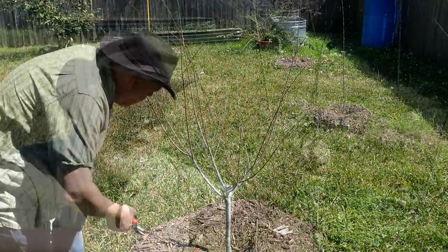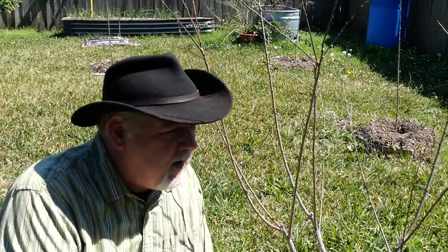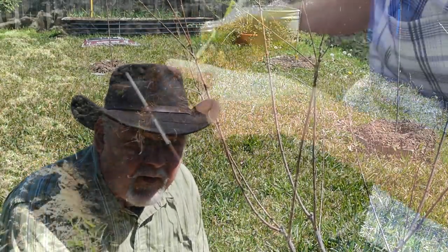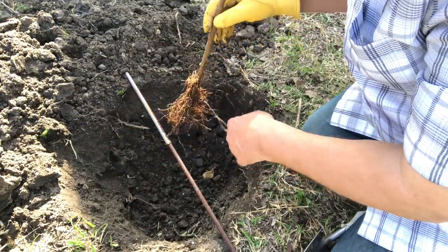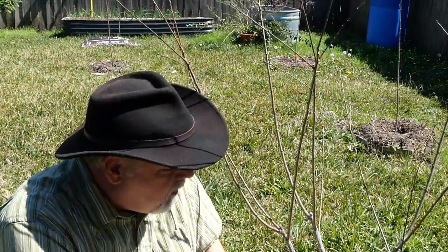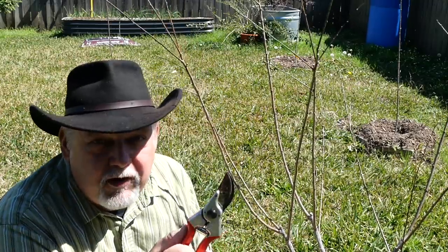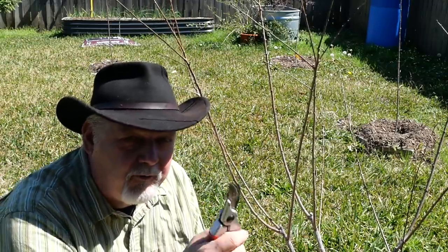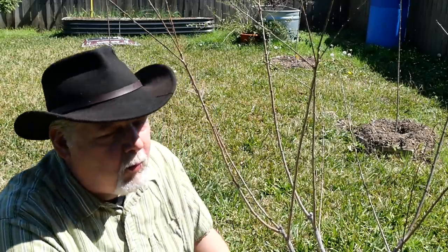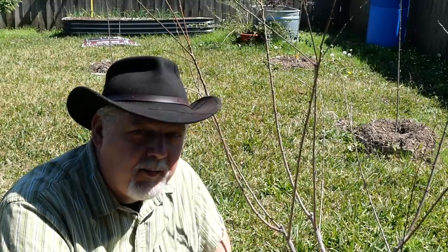Thanks for joining me on Black Gumbo Southern Gardening today. This video will be added to my backyard orchard culture playlist. I know some of you have been interested in growing apples in your backyard — I encourage you to try it. It's a slow process; we planted these a year ago as tiny little grafts, and here we are in our second year starting to get them shaped. We're not looking for fruit yet — we're looking for shape and building a strong structure on which fruit can grow in the future. The best time to plant a fruit tree was five years ago, so now's the time — get those in the ground. Thanks for joining me, please like and subscribe!